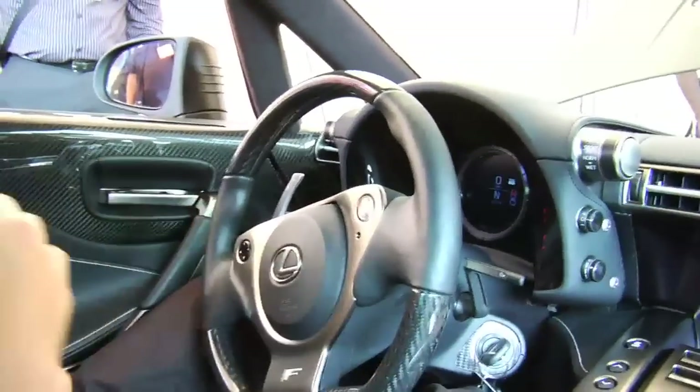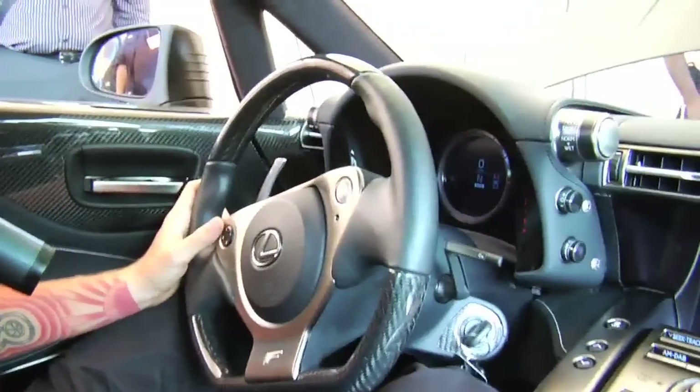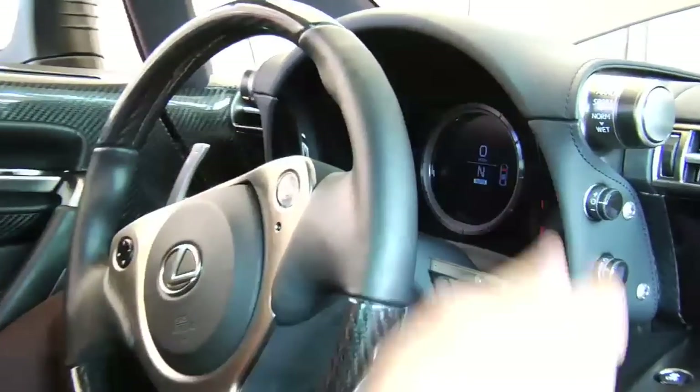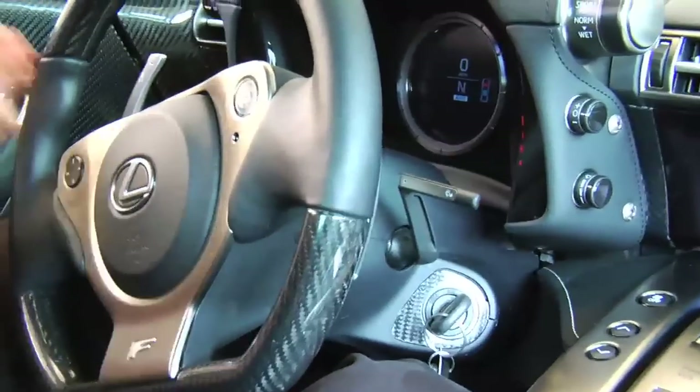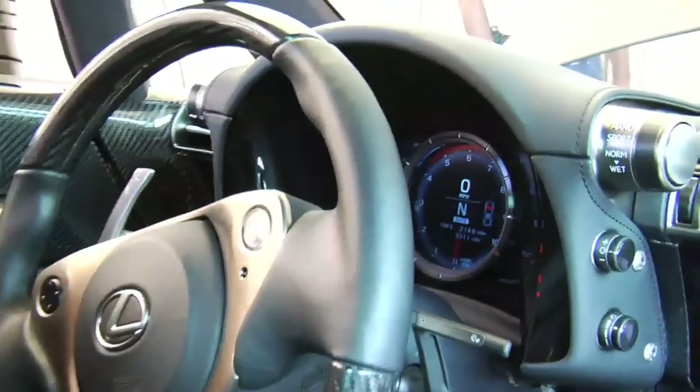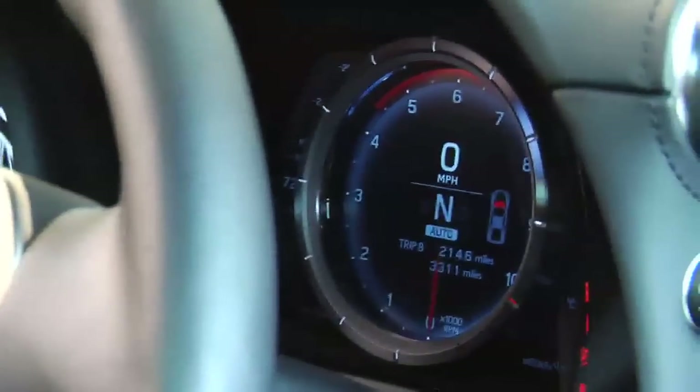This is one of the great new features on the LFA — a wonderful new gauge setup developed just for this vehicle. When you have everything up here, it actually lights up as an all-LED display. The only thing that's actually physically there is this circle that you see here.